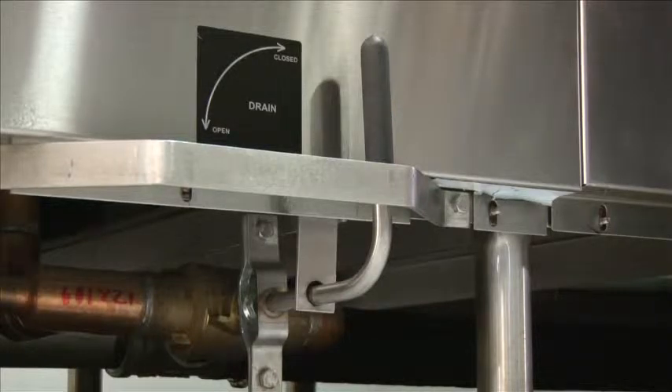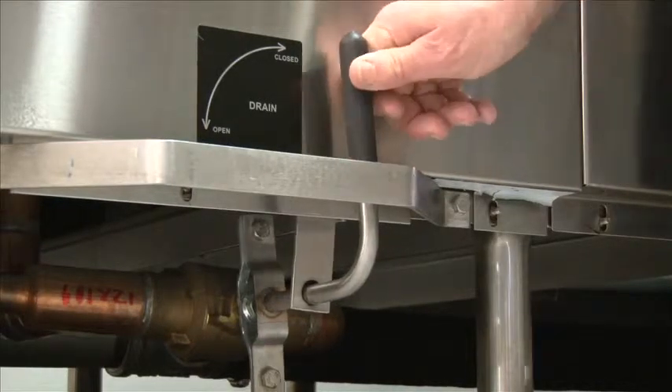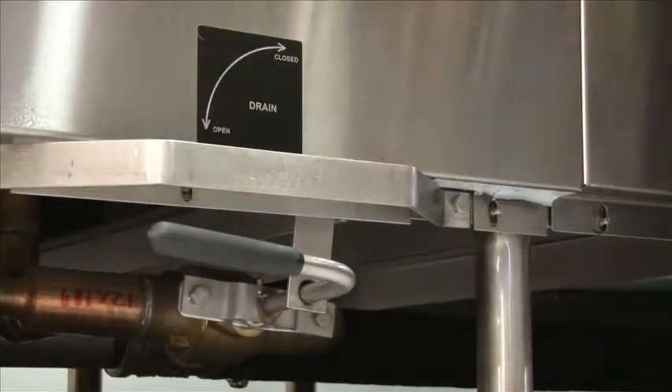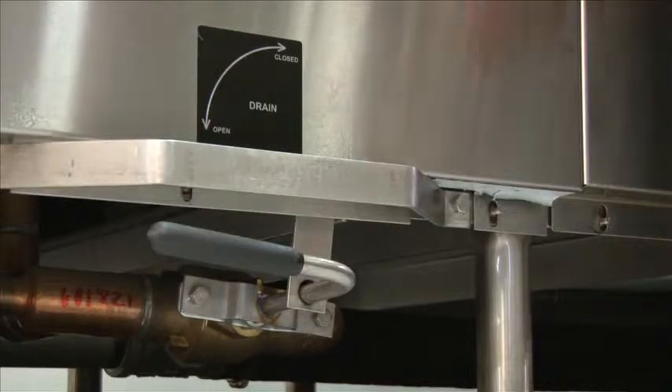At the beginning of the day, always make sure your drain is in the closed position. At the end of the day, when you're ready to open the drain, simply push it down, which will release all the water from the individual tank. There are multiple drains at each tank — please refer to the label when opening and closing. To close, simply pull all the way back until you feel it tight and closed in the vertical position.